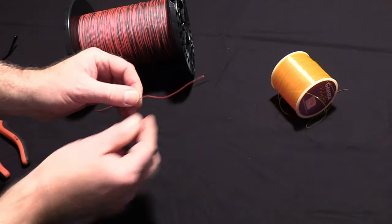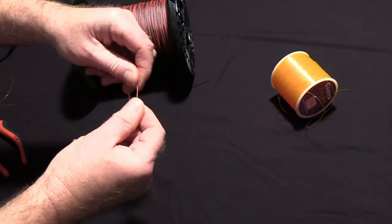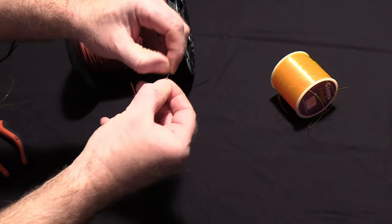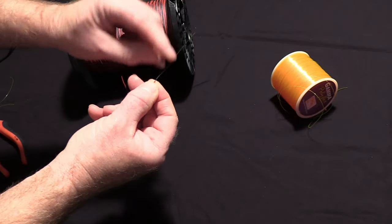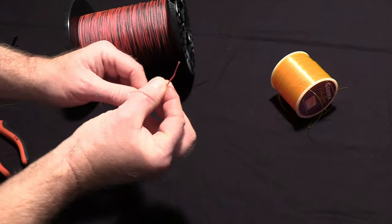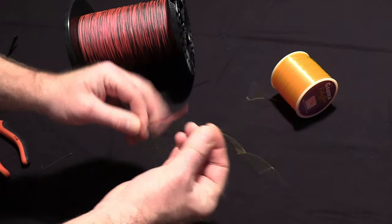Then I'll take my lead and I'm going to twizzle the end of this here to loosen the lead from the sheath. And I'm going to push that through — I'm going to get about three inches of lead out of there. Break it off. Slide the sheath back up.